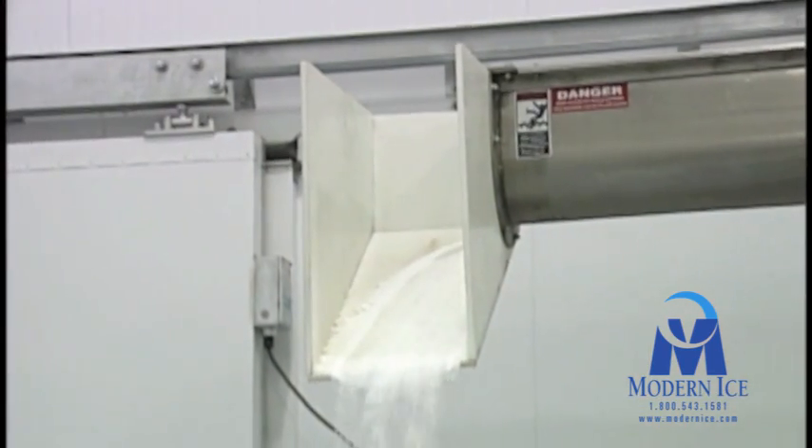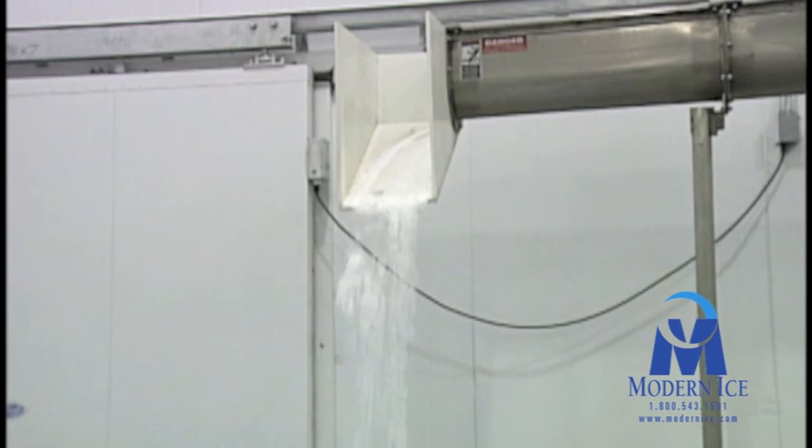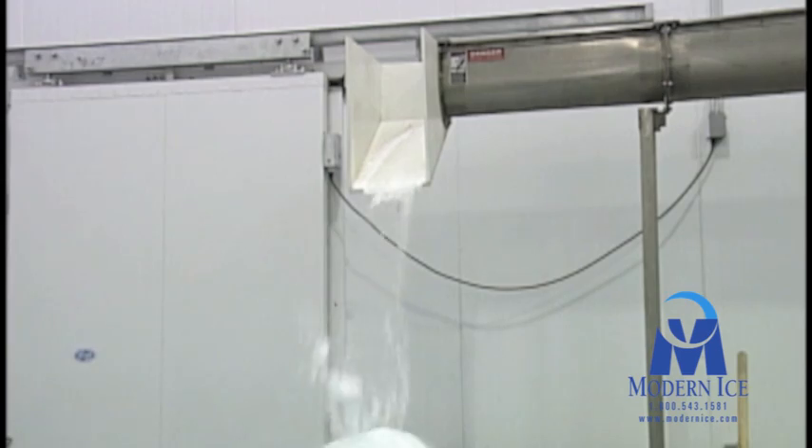Just below the snow reel, a conveyor is used to remove the snow that exits the reel. This snow is sometimes used by block presses or sold to businesses that utilize it in their manufacturing processes.